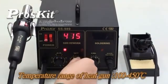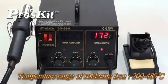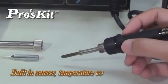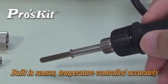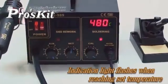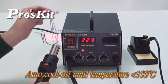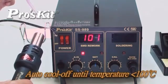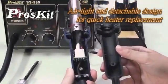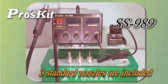LED digital display shows the temperature of heat gun or soldering iron. Soldering iron with bearing sensors for accurate temperature control. Closed circuit sensor controls temperature and air flow precisely — when the set temperature is reached, the indicator light will flash. Auto-cool off process: blower stays on until temperature drops below 100 degrees to prolong heating element life. Hot air gun with airtight seal and detachable design for quick heater replacement. Includes 3 different size nozzles to cover different user demands.